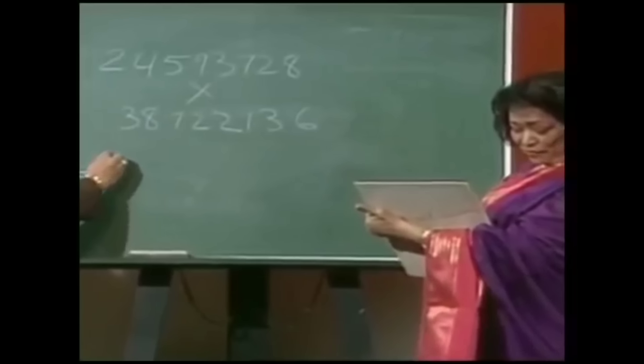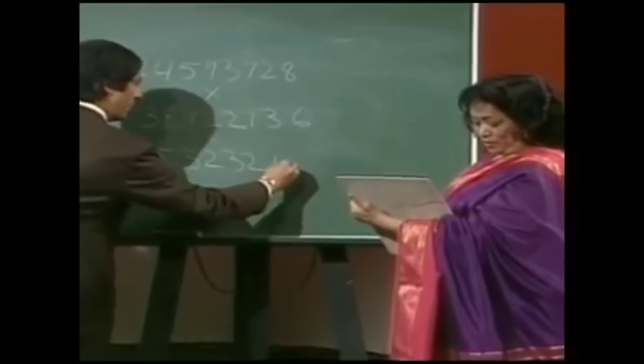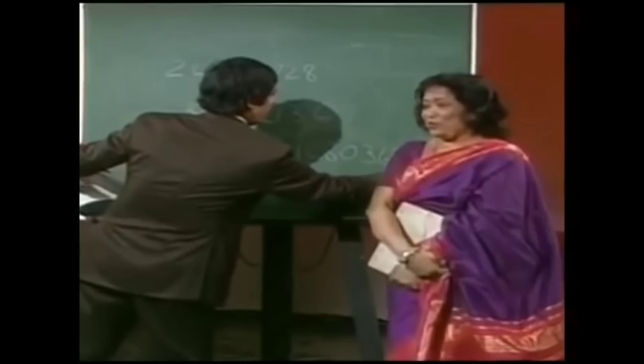The answer is 9, 5, 2, 3, 2, 1, 6, 8, 0, 3, 6, 3, 0, 0, 8.